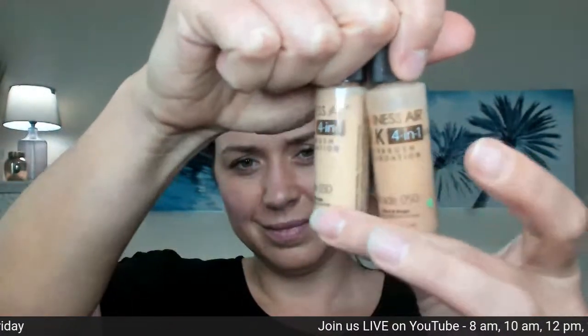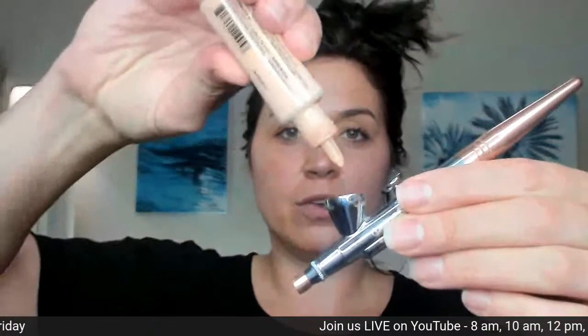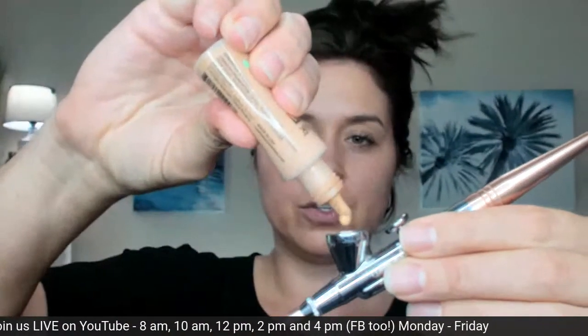Let's get started with our foundation. We're going to use the silk in shade three and shade five. I'm somewhere in between, so I'm going to go ahead and mix those together. I'm going to use four drops of each.